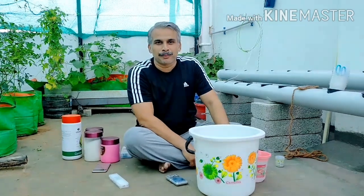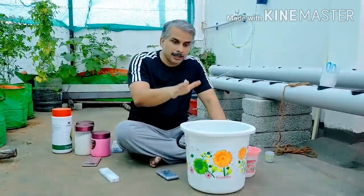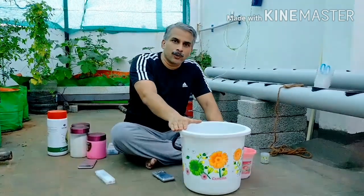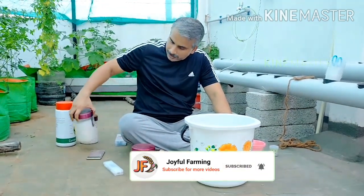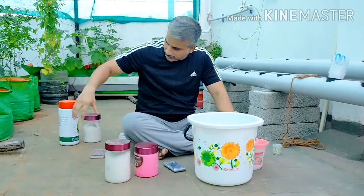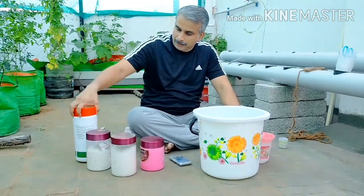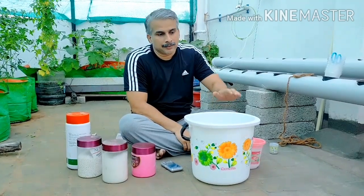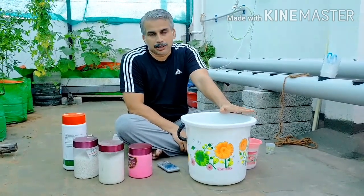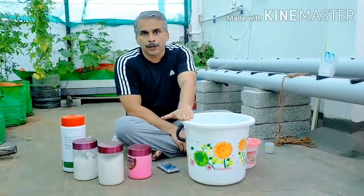Hello, welcome to Joyful Farming. We are going to talk about nutrient solutions. We are going to take 10 liters of RO water. In the last video, we covered NPK, magnesium sulfate, calcium nitrate, and micronutrients. We will mainly transplant our tomatoes. We are going to prepare a nutrient solution, and in this video we are going to talk about the ratio.